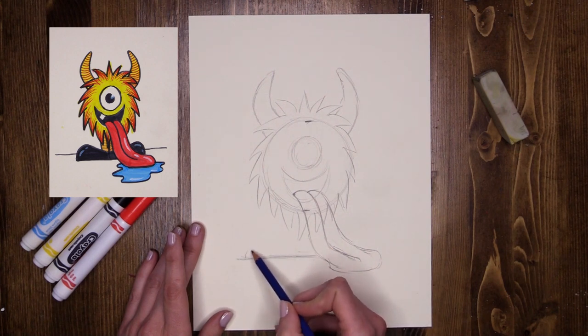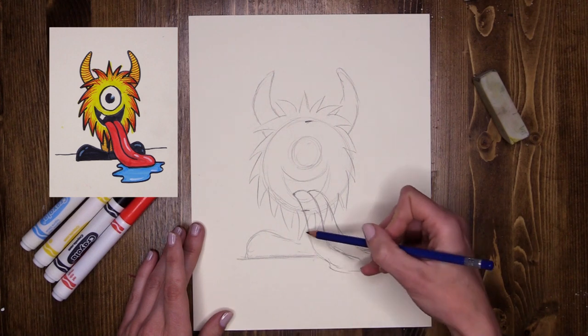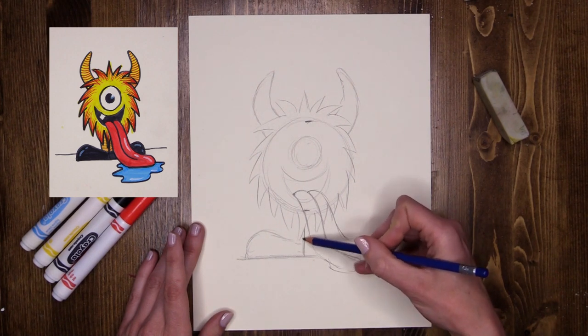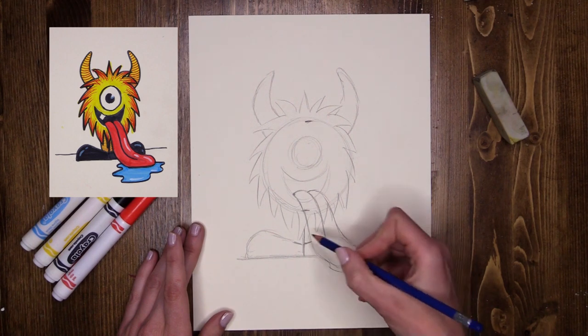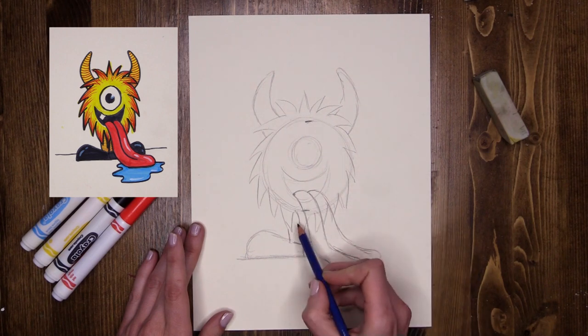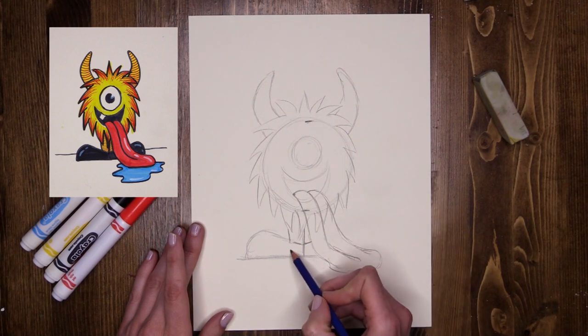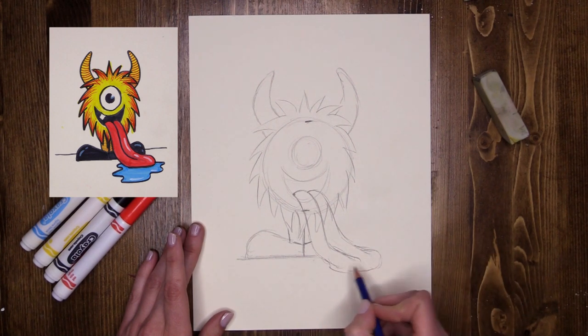Out from the side, I'm going to do a big old foot that comes in. A line coming down the middle to show where the two legs come together, and another line like that. So you can see his leg coming down and his foot sticking out the side. I think he's looking super cute.